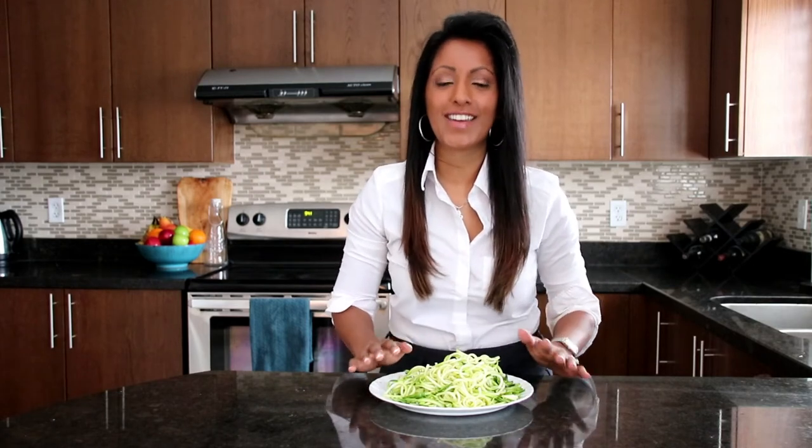If you just want to eat it crunchy as your pasta, you can eat it raw with your sauce on it. Or you can heat it up — just don't overcook it. You can do it on the stovetop, sautéing it a little bit, or in the microwave with increments of about 30 seconds at a time. You don't want to overdo it. Just wanted to share that tip with you.